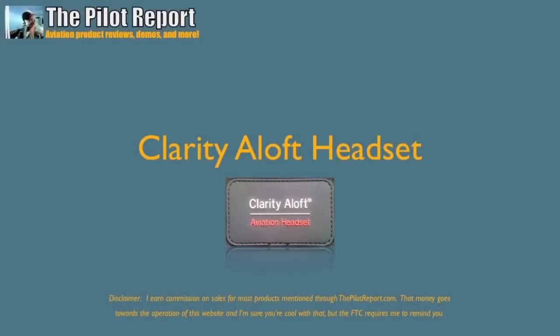Welcome everyone to another video review by ThePilotReport.com. My name is Len, and today I'll be sharing with you the Clarity Aloft Aviation headset.